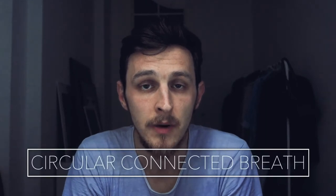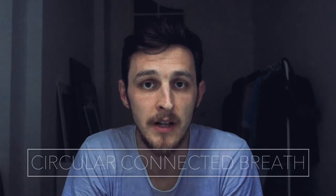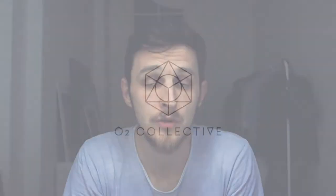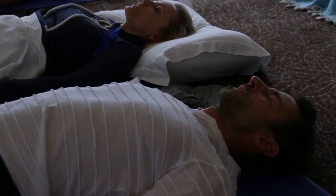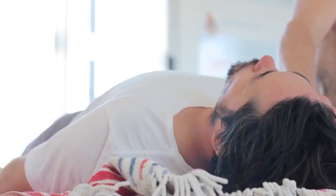This technique, this way of breathing, is called circular connected breathing. I learned about it from a course I've mentioned already on my channel a couple of times before. It's a beautiful course about the basics of breathwork called Breathwork Fundamentals by Dan Brule. This course is packed with knowledge about breathwork, and one of the core techniques described there is circular connected breathing.